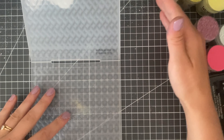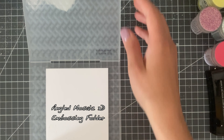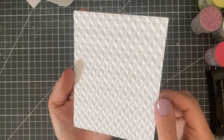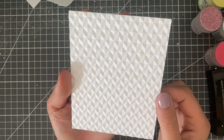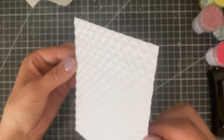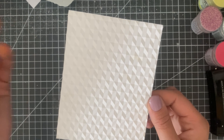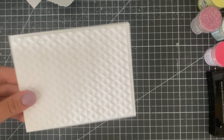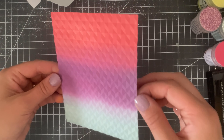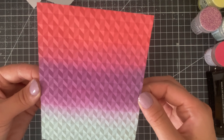Embossing folders have come a long way since the original ones I would pick up for a few dollars 10 years ago. There are now 3D embossing folders and they're worth giving a try. Check out this geometric one — it almost makes my cardstock look shiny, it's so 3D and geometric, I absolutely love it. It makes that white background just a little bit more exciting, and you could do some ink blending and then run it through your embossing folder for an even cooler look.